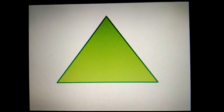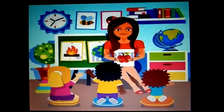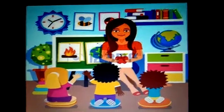Now, children, all the objects that you saw were triangle in shape. So today we have learned the new shape — triangle. That's all for now. Eat lots of healthy food. Stay home. Stay safe. Thank you!